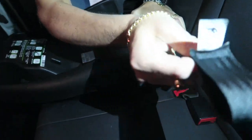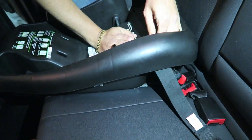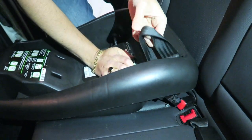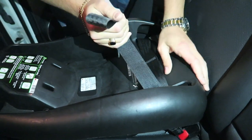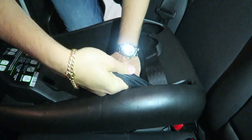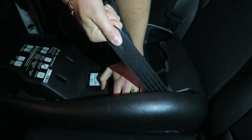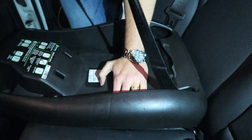I'm simply taking the strap and threading it through. Then you pull this strap in so you can start the tightening process. I use my left hand, apply a lot of pressure, and start pulling - nice and tight. Then get rid of the slack so it doesn't interfere with the bucket seat.